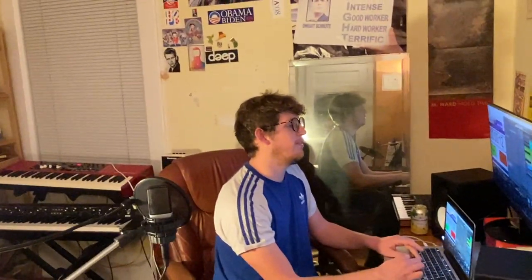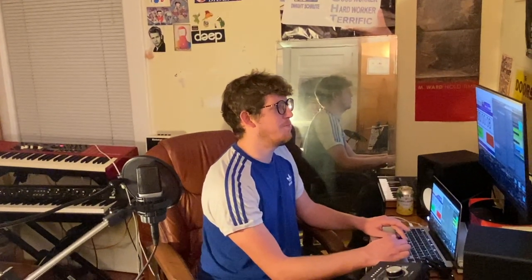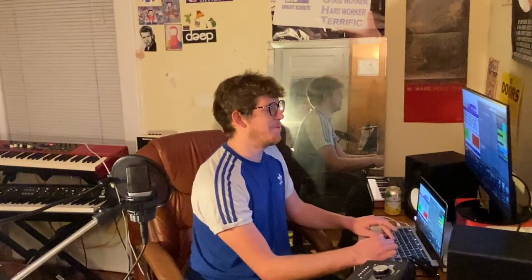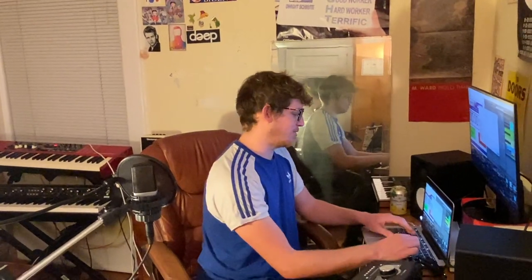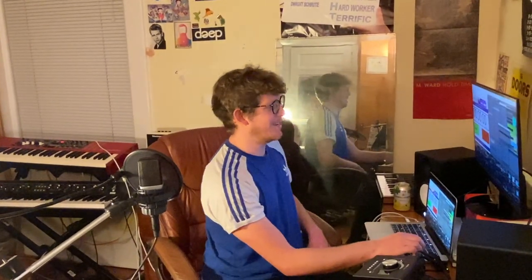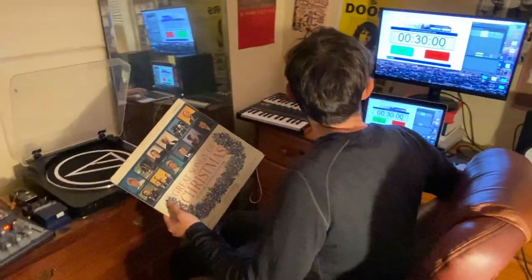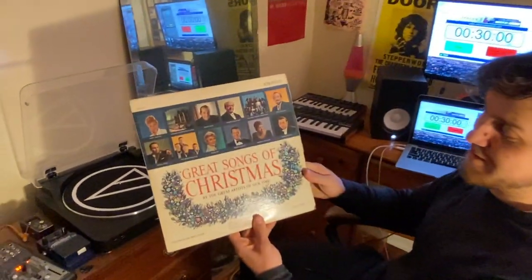It's, well, let's just say I wish I could do better and do a better job with that song, because that sounds amazing. Great Songs of Christmas.